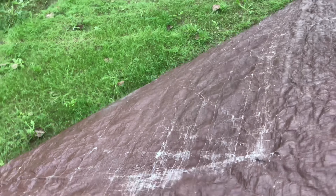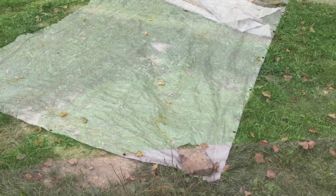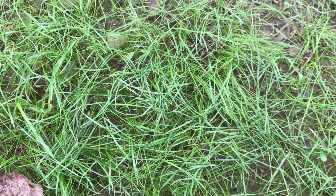Re-seeding grass on your lawn is so difficult, but we found a technique that actually works a lot better than straw. You just take these tarps, put them down, they keep the moisture in — and look at this.